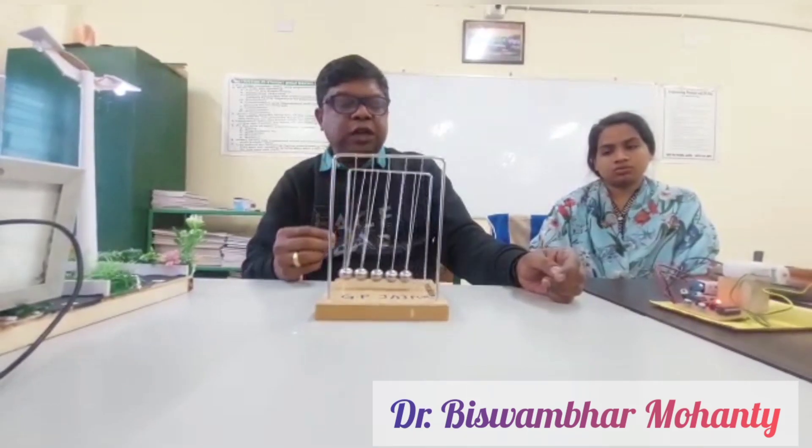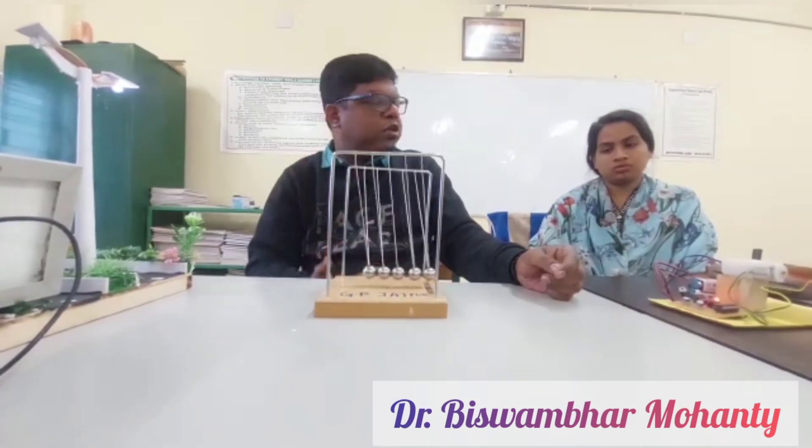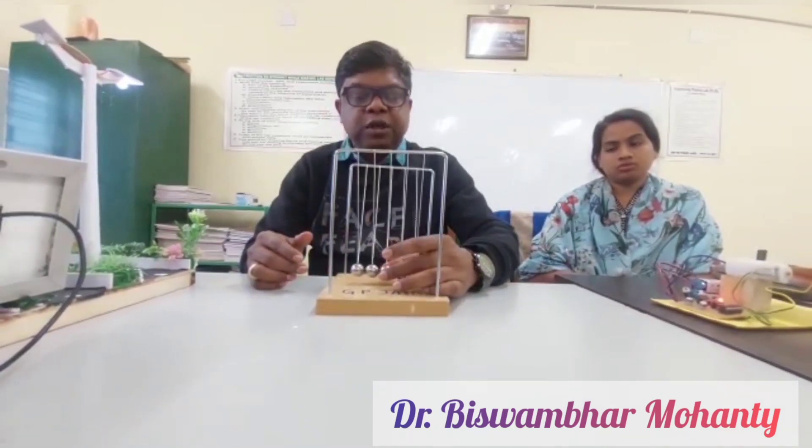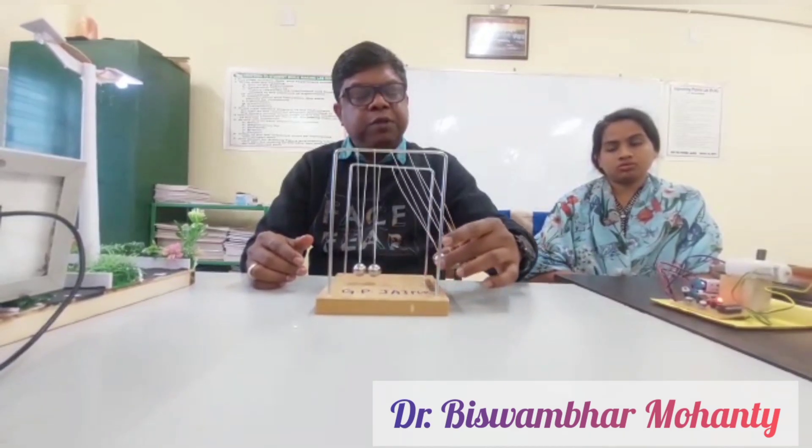The oscillation gradually stops after a certain moment because of damped motion, since the steel balls are not perfectly elastic. That is why there is a loss of energy, and after a certain time the system comes to rest. This is the beauty of Newton's Cradle.